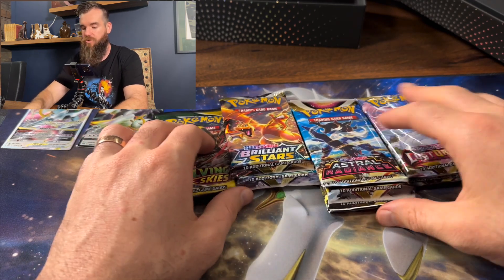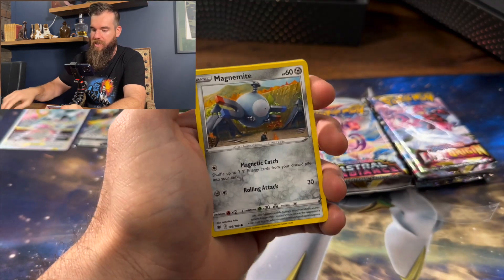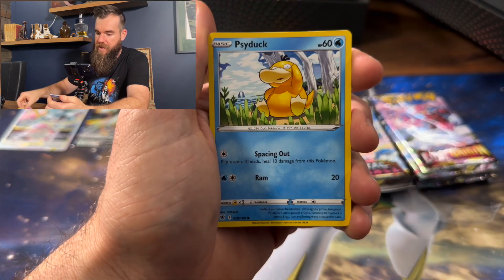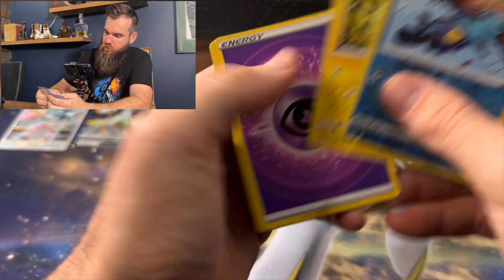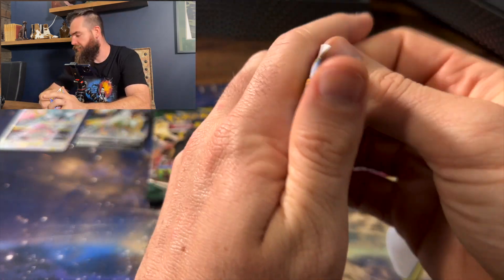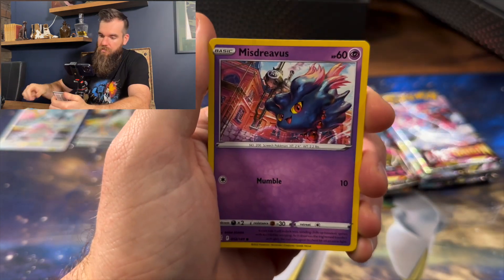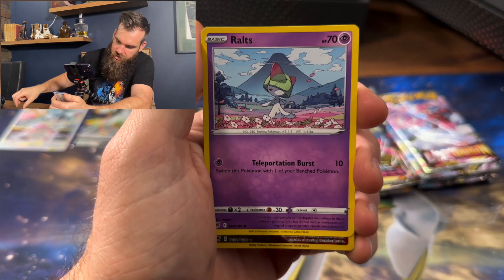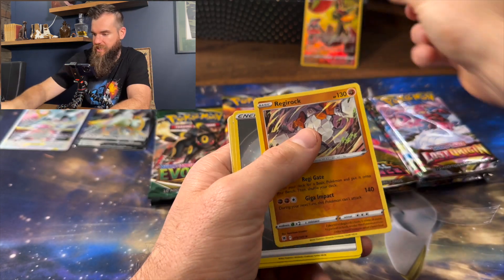We'll go now to Astral Radiance — I haven't pulled much from Astral, but we shall see. That's a white code card, that's not good. Togepi, Psyduck, Drifloon, Combee, Dewgong — no dice. Straight back to Astral Radiance. Let's see if we can get any good pulls. Pineco, Misdreavus, Hisuian Sneasel, Riolts, a Flapple and a Ragged Rock. Flapple is the first hit of the day.